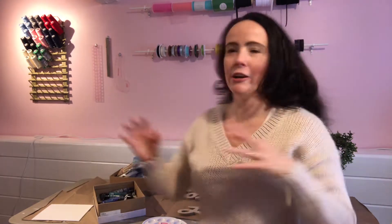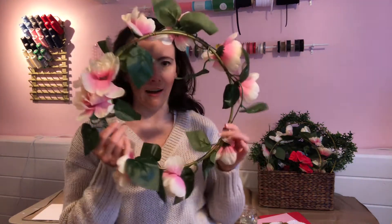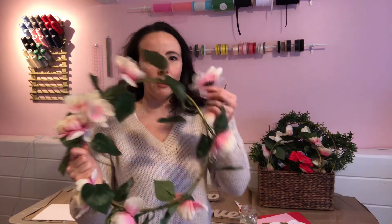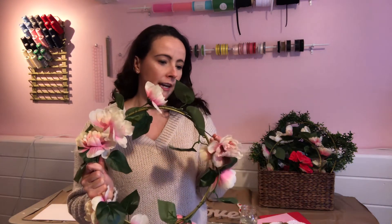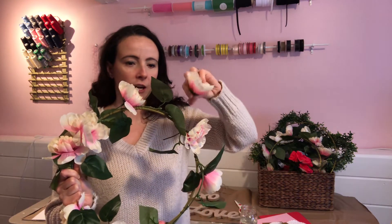I've just run around my house and gathered up everything I might want to use. The point of this video isn't to show you particularly how to do anything, but it is meant to be inspiration to use what you already have. I have these hoops I got at Joanne a couple years ago and some flowers from the Dollar Tree, so I'm going to add on to this project and make this wreath a lot more full.